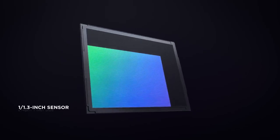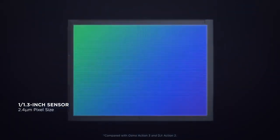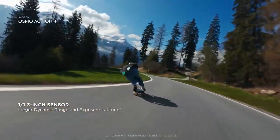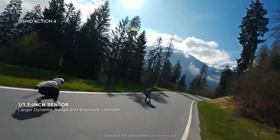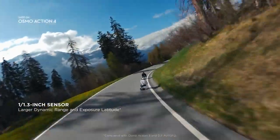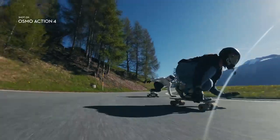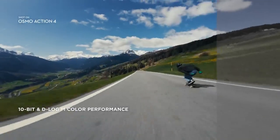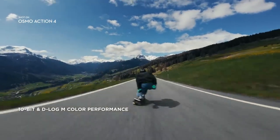It starts with a 1/1.3 inch sensor — a 65% size increase from the previous generation. That means increased dynamic range and exposure latitude for superior imaging straight from the camera. And with 10-bit D-Log M, get the editing flexibility that pro-level creators need.